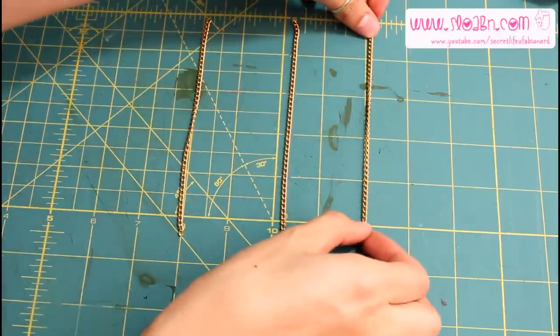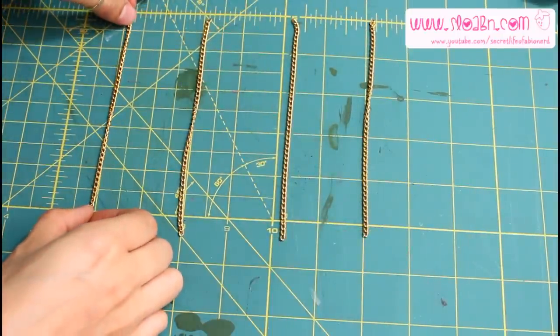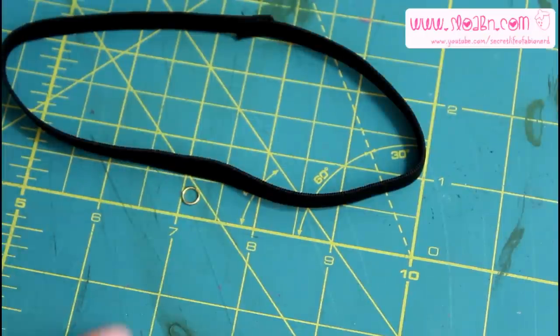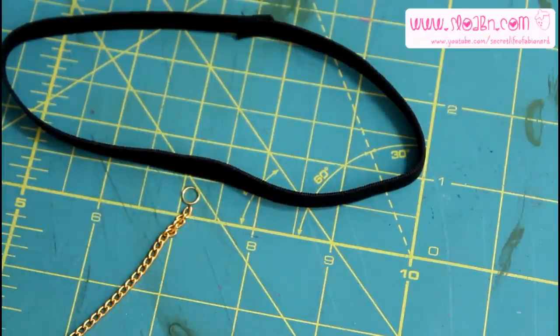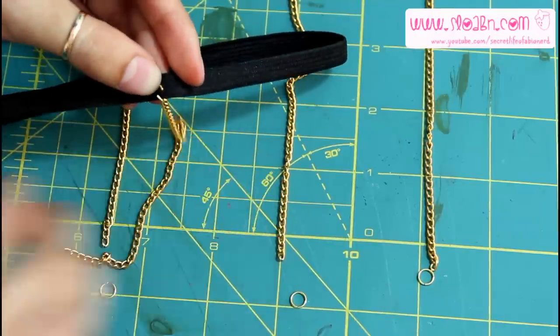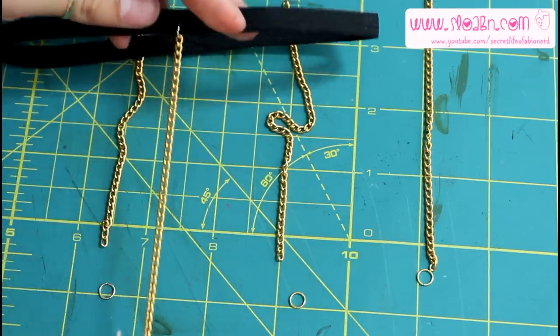Now you're gonna cut out four chains that are around five to six inches in length. The longer the chain, basically the longer it's gonna look, but five to six inches I think will be sufficient. You're going to attach each chain onto the elastic with a jump ring — just slip the jump ring onto the elastic, place the chain on the jump ring, and then close up the jump ring.